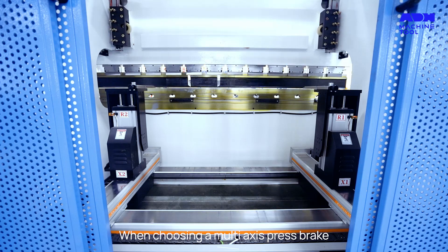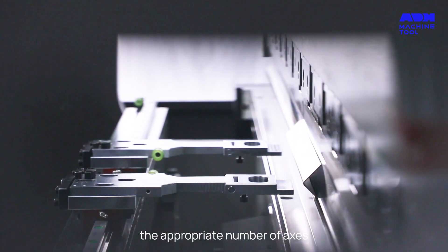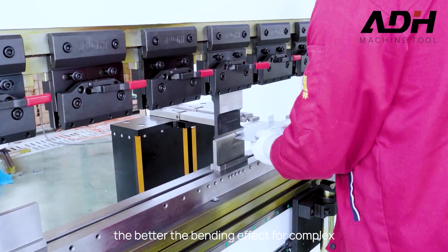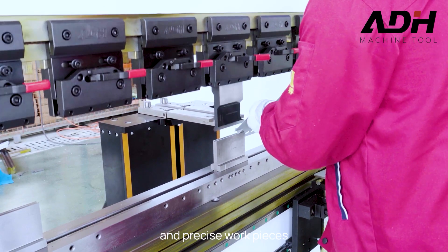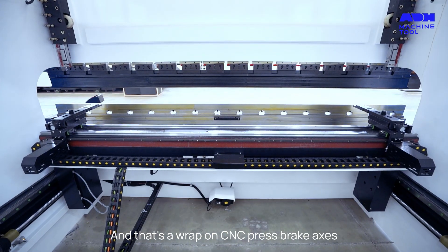When choosing a multi-axis press brake, it's important to select the appropriate number of axes based on the complexity of the workpiece. The more the number of axes, the better the bending effect for complex and precise workpieces. And that's a wrap on CNC press brake axes.